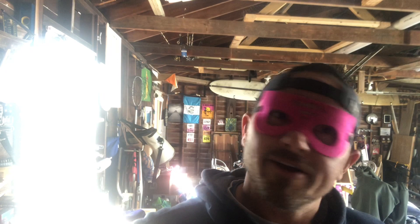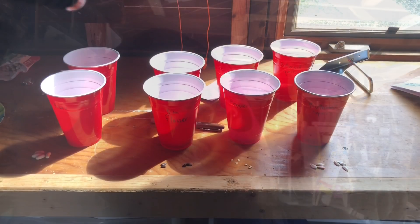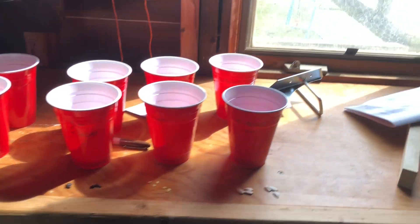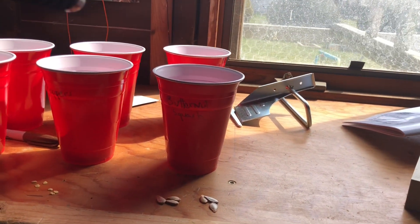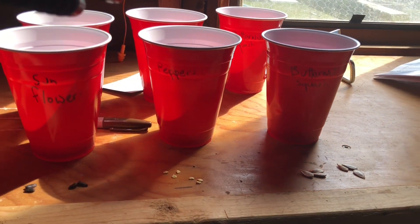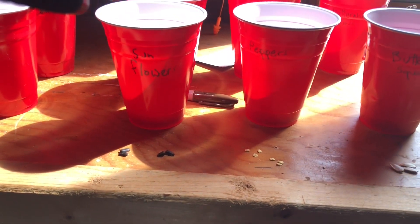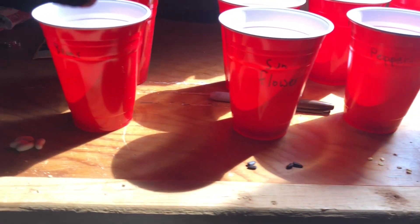Super silly seed man here — today I'm gonna plant some seeds for you, let's do it! We've got butternut squash, literally cut open and dried for a couple days, peppers cut open and dried for a couple days, sunflowers out of a package, and some beans out of the cupboard.